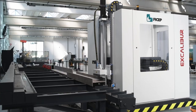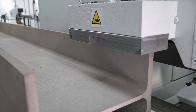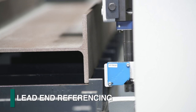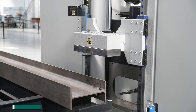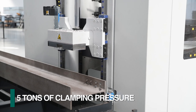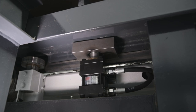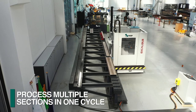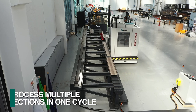Once in the processing area, it's not necessary to secure the section as the required clamping travels with the Excalibur. As the cycle is initiated, a non-contact photo cell detects the leading end reference of the actual section's location. Once the drill is positioned to the programmed location, the material clamp, with up to five tons of adjustable pressure, pinches the section from the top and bottom. Multiple parts can be staged along the process area, and the Excalibur proceeds to drill one section after the other without any operator involvement.